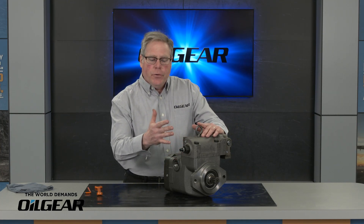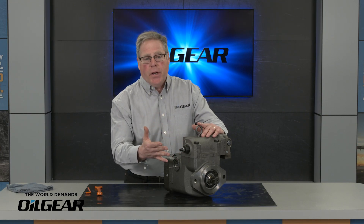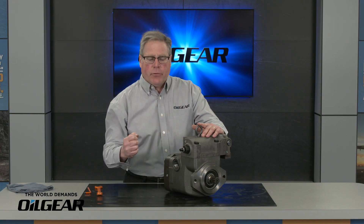Hello, my name is Eric and today I'm going to show you how to set the flow limiter on a PVG 150 and a PVG 180. I'm going to use this PVG 100 as an example. The flow adjuster for the two displacements are going to be identical — it's just the number of turns that will be different.